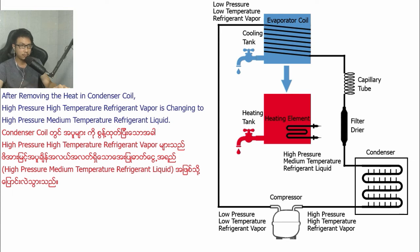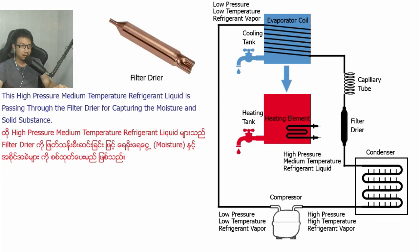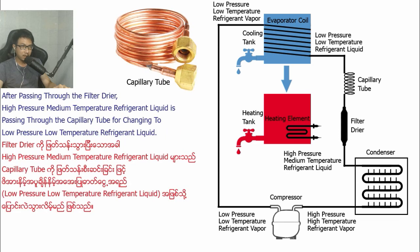the high-pressure, high-temperature refrigerant vapor is changed to high-pressure, medium-temperature refrigerant liquid. This high-pressure, medium-temperature refrigerant liquid is passed through the filter dryer for catching any moisture and solid contaminants.